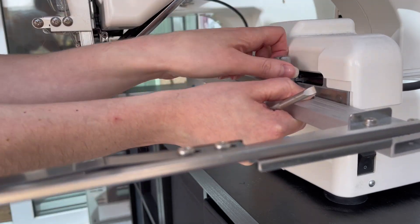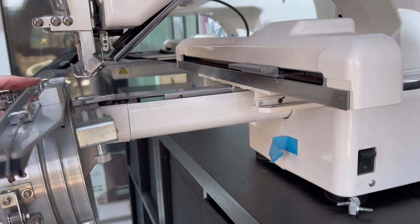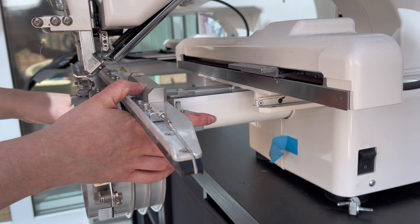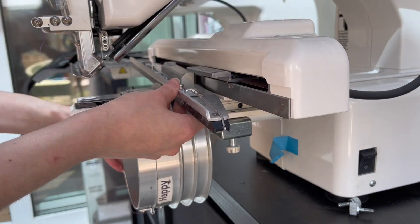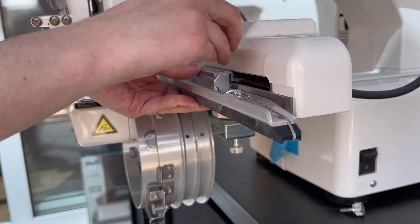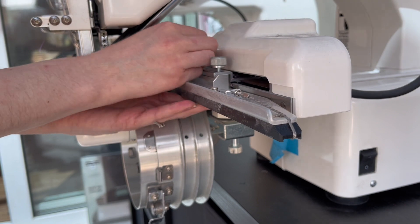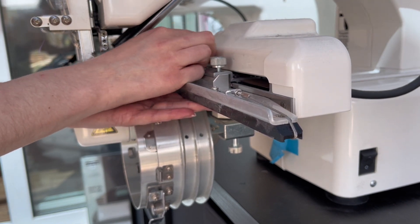I decided to take off my tubular embroidery frame and add on my cap frame instead. The other reason I opted for the cap frame is that the sewing field follows the curved shape of the hat, meaning the fabric stays in a more natural position rather than me trying to flatten it into the shape of the tubular embroidery frame.